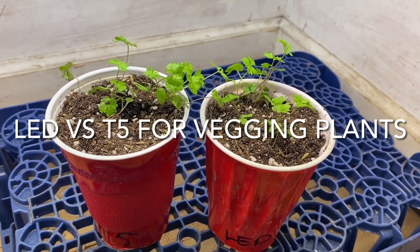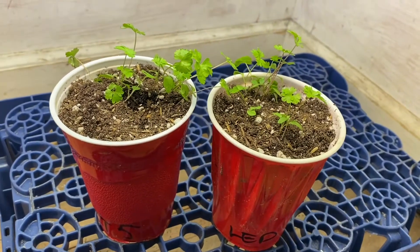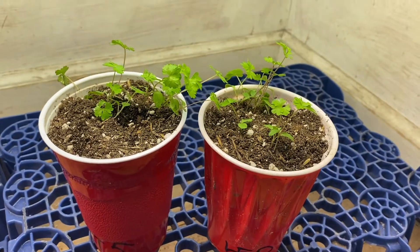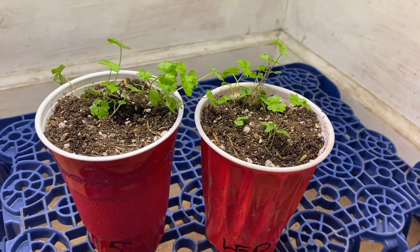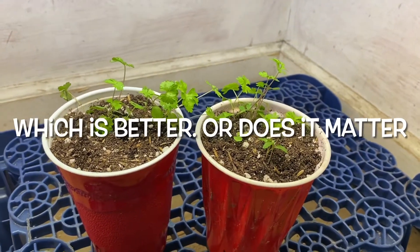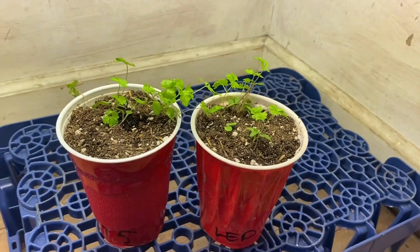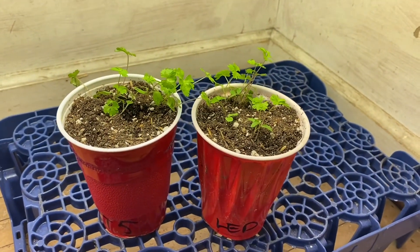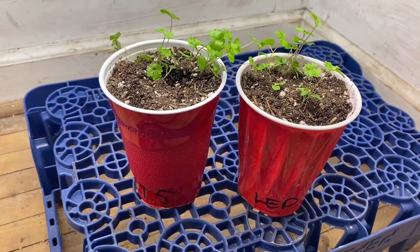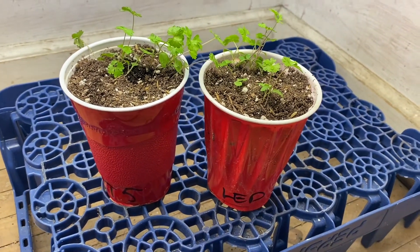Another experiment coming out of Earthman Soil. The one on the left we're going to put under T5s for 24 hours, and the one on the right I'm going to put under LED lights for 24 hours. We're going to see which one does better, if any. Do you think LED would do better? They're very strong — the 600 watt LED — and I'm going to put them under it, probably a few feet. The one on the left will be under these T5s, which are blue spectrum T5 lights.